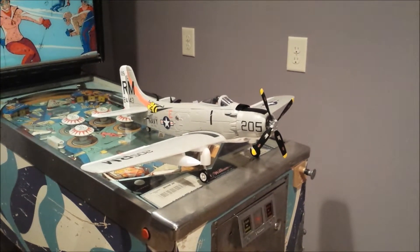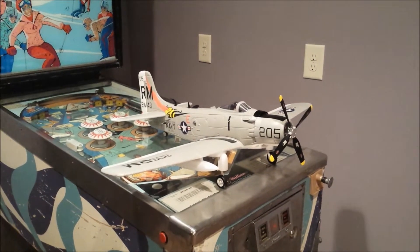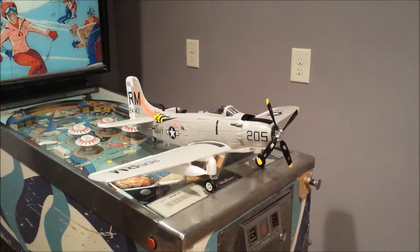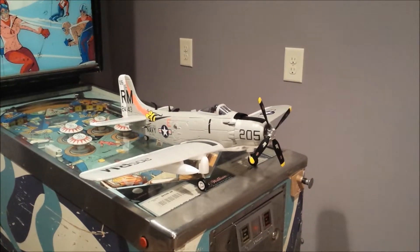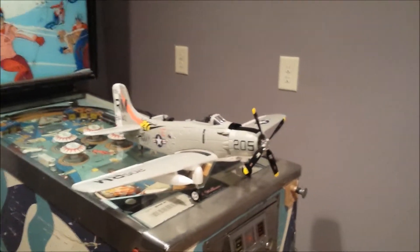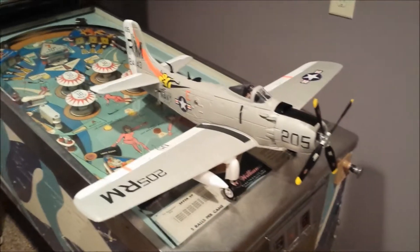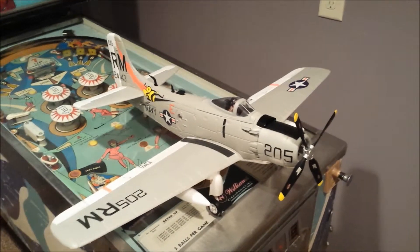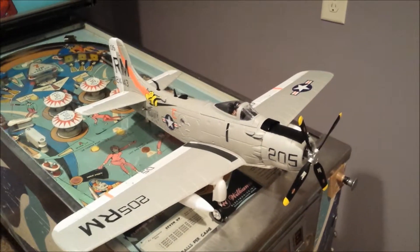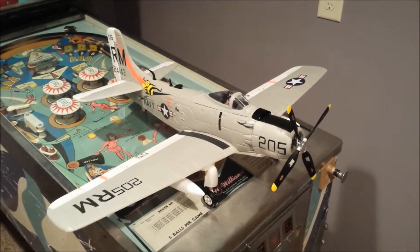We're going to take a look at an FMS A1 Skyraider. It's brand new — basically a ready-to-fly model. It's version 2 with four props, but it does not have the three-axis stabilizer, at least it didn't when I got it. I mounted one myself and I'd like to show you how I went about mounting the electronics in here. When I first got the plane it was just kind of a jumbled mess of wires inside the canopy. I cleaned it up a bit.